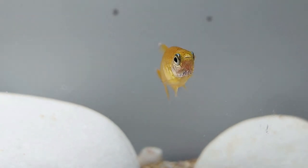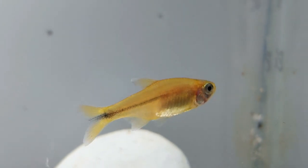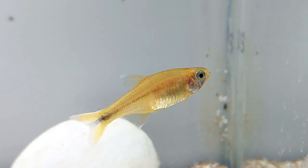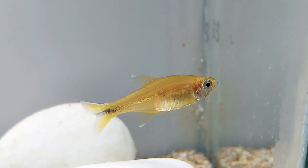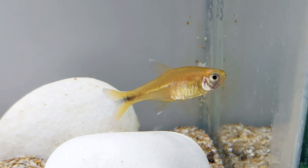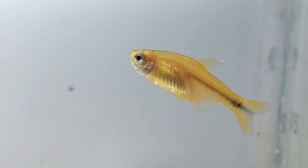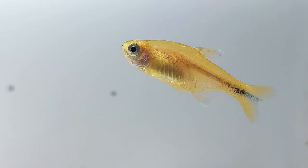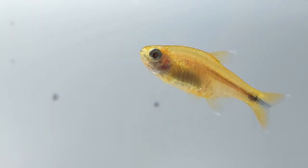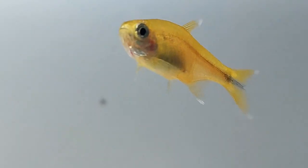Silver tip tetras are typically found in the tropical climates of South America. Because of this, they thrive in captivity due to their ability to adjust to standard water parameters. The optimal water temperature for a silver tip tetra is between 71 to 83 degrees Fahrenheit. Their natural habitats are typically rivers and small streams which have a freshwater environment.